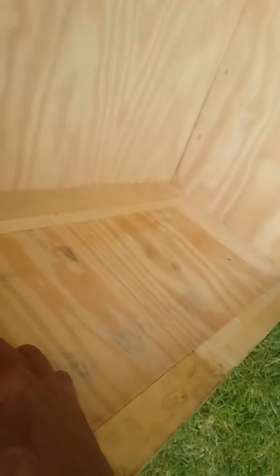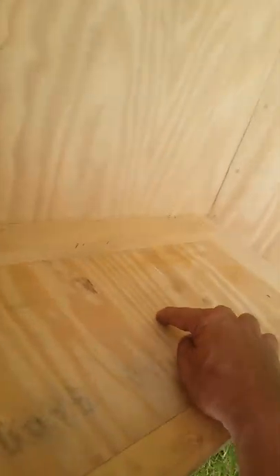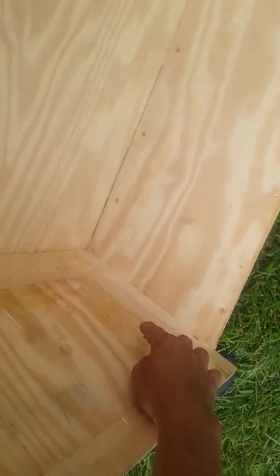I still need to run another board down the center of the transom across this way.